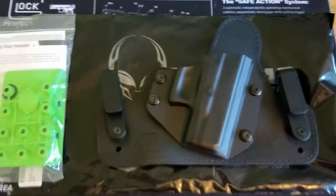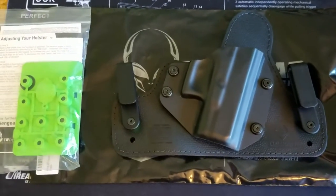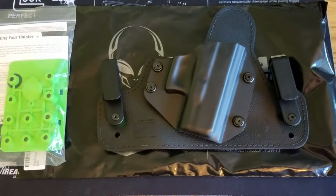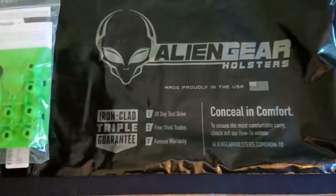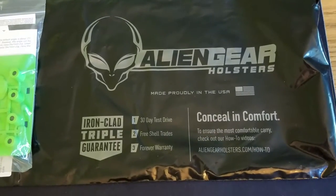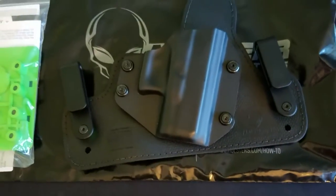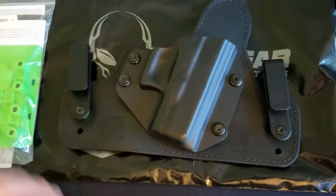Hey, what's up everybody? Titanic Toby T here, back with another quick unboxing of an Alien Gear Holsters inside the waistband Cloak Tuck 3.0.